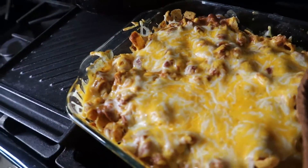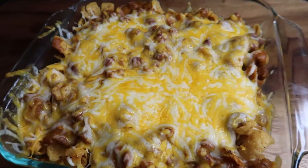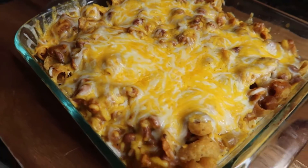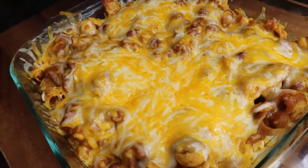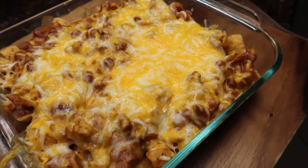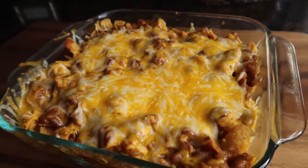What are y'all sleeping on Dad's Kitchen for? That didn't take nothing but five, ten minutes tops to cook. All you do is melt the cheese, heat the beans up with the Velveeta in it, put them layers like I showed you, and you got the bomb Frito Pie right there. Do y'all see how delicious that is? Smacking bomb — only right here on Dad's Kitchen.